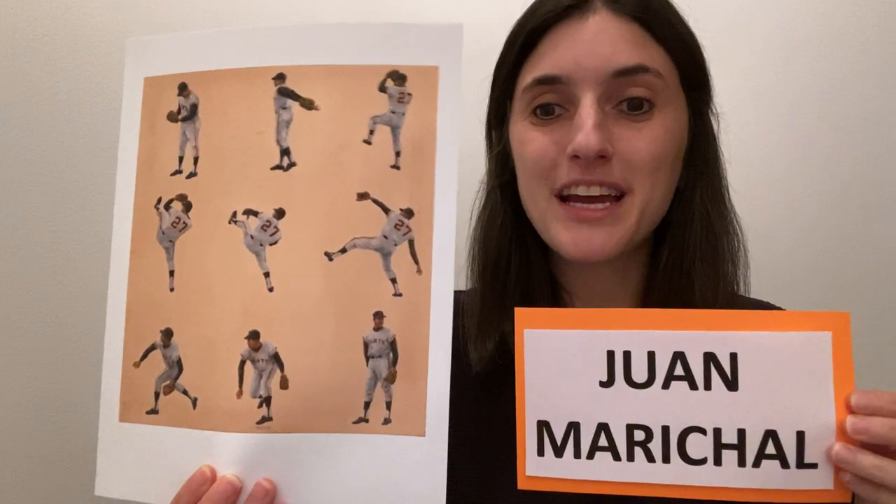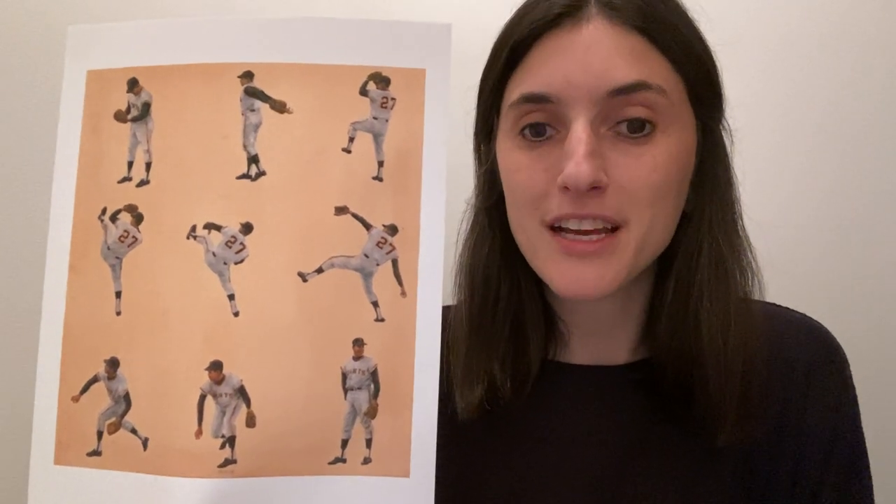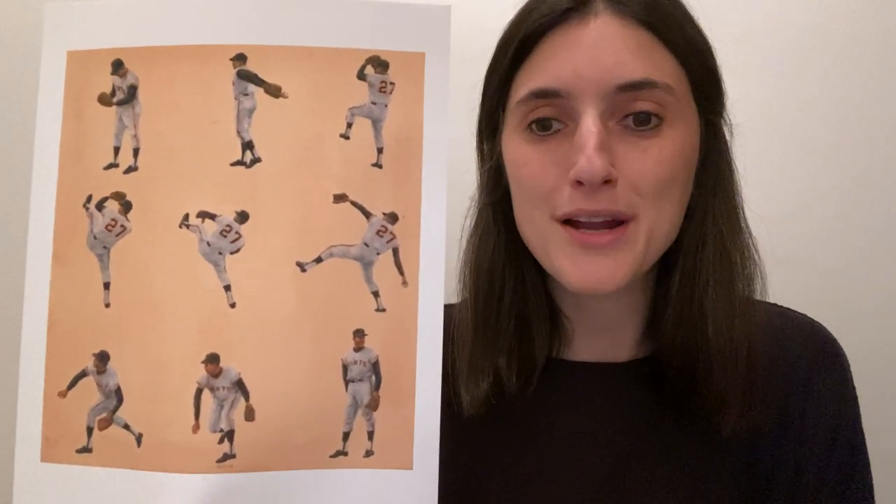This week, I want to introduce you to Juan Marichal, and this is his portrait. This portrait, which appeared on the cover of Time Magazine, is by the artist Gerald Gooch. One of the things that stands out to me in this portrait is that there are nine different images that we can see of Juan Marichal.